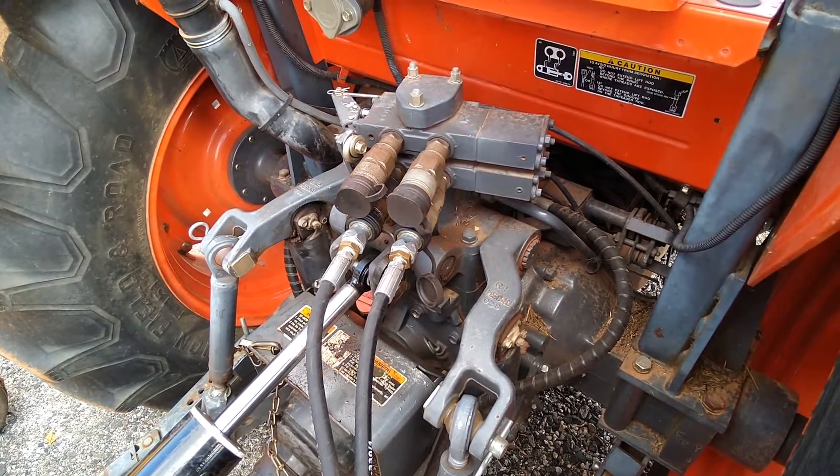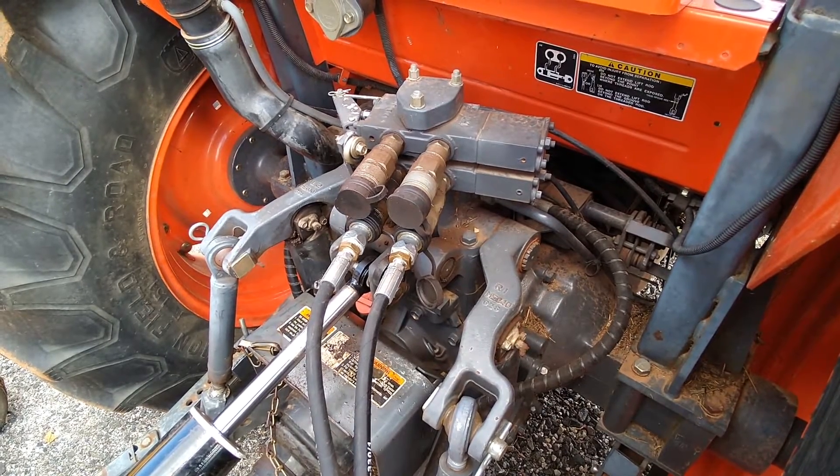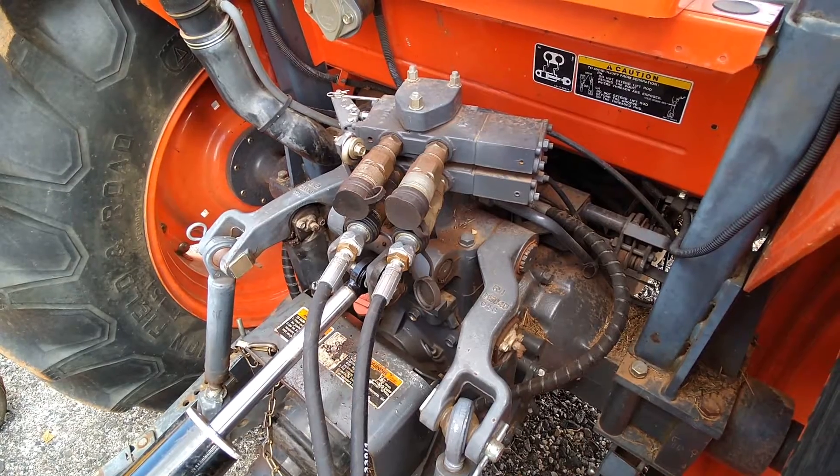This is the M7040. It came with two remotes. I don't know if these were installed in the factory or at the dealer before they sold it, but at any rate they've been on there a while.